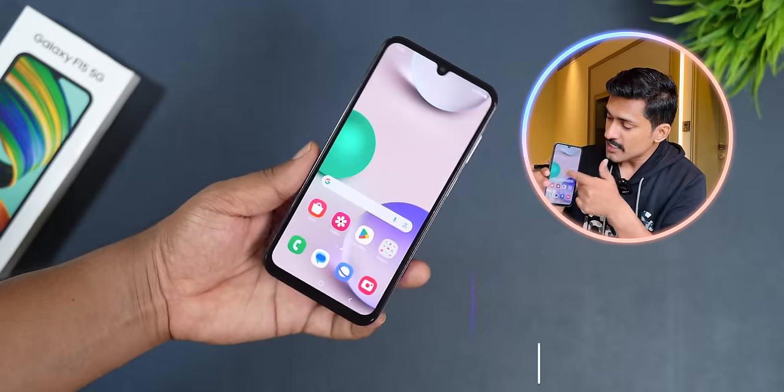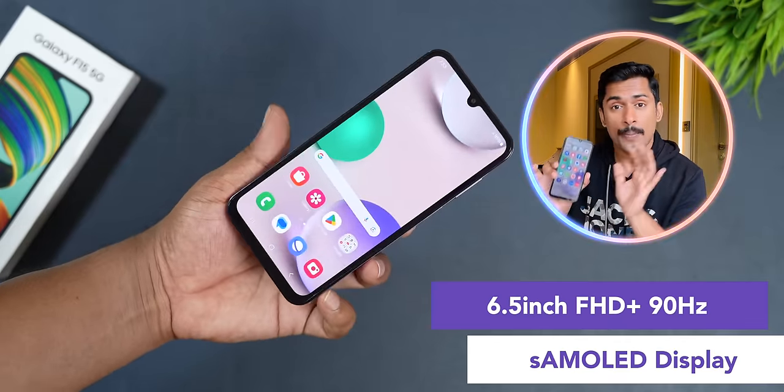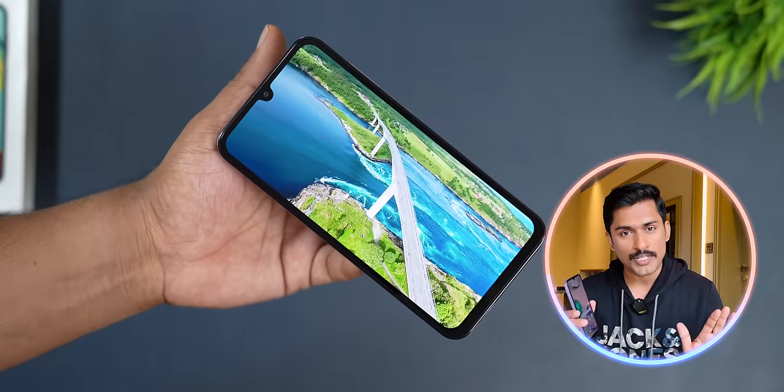Samsung provides a Full HD Plus Super AMOLED display with a 90Hz refresh rate. There is no problem with the display quality.